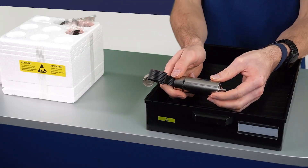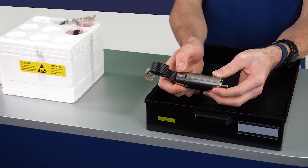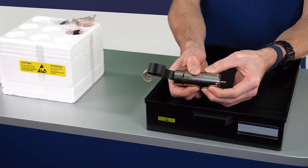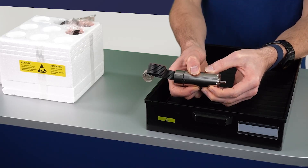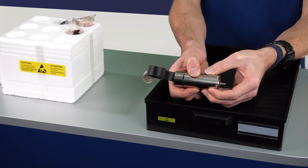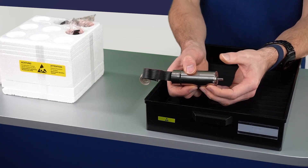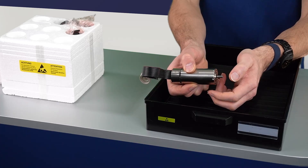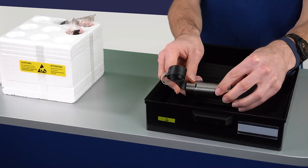Here we have a 3268 BX4 motor with integrated encoder. Please ensure that you hold the motor safely at the motor body and avoid any shocks. Please also take into consideration that we are talking about small lightweight products. The ball bearings for example have very low load tolerance, so you can easily damage them with your fingers. So please be careful when handling these products.